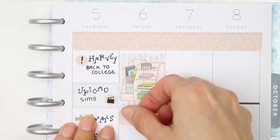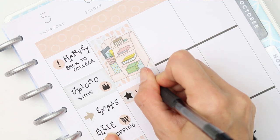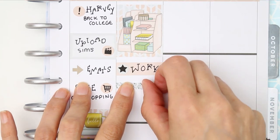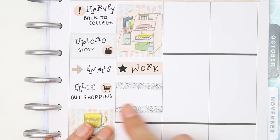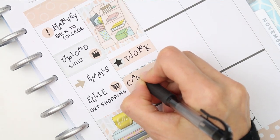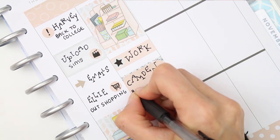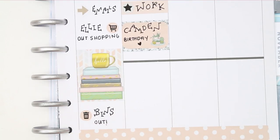For Friday I started with a full box at the top, then put down a quarter box for going to work, using the little star icon to mark that. It was my nephew's birthday, so I used a couple of strips of glitter washi headers and a half box in the middle and just wrote down 'Camden's birthday.'